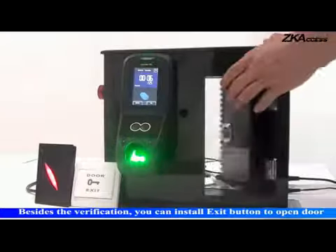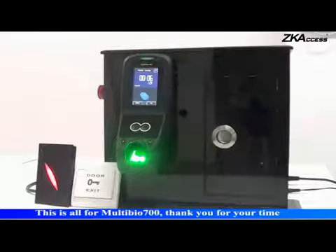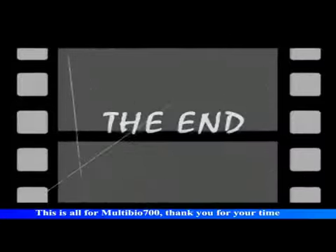Besides the verification, you can install an exit button to open the door. This is all for Multibio 700.